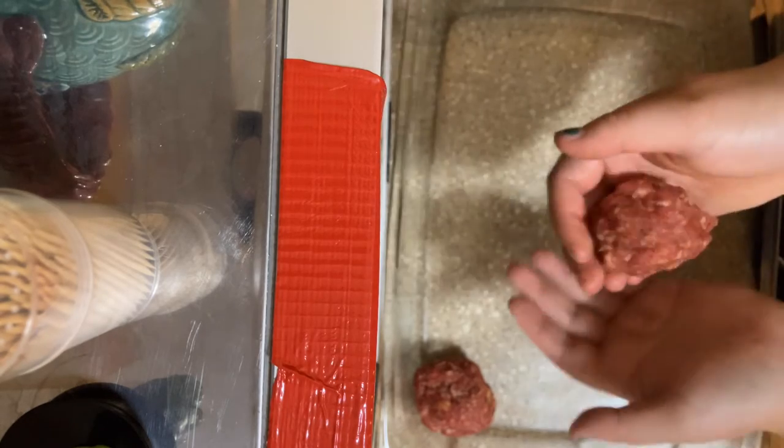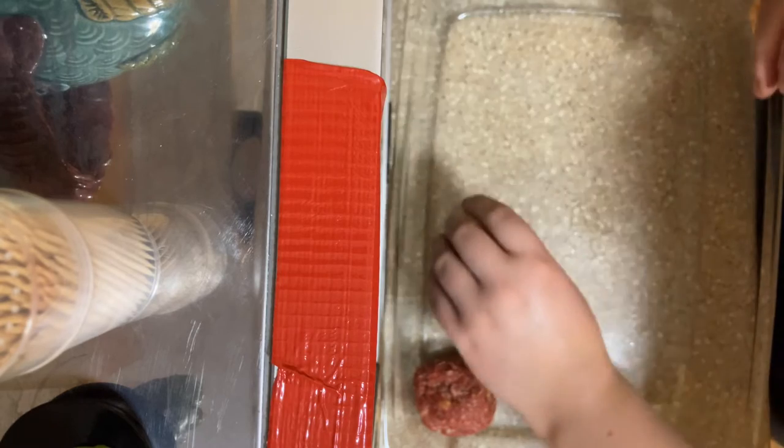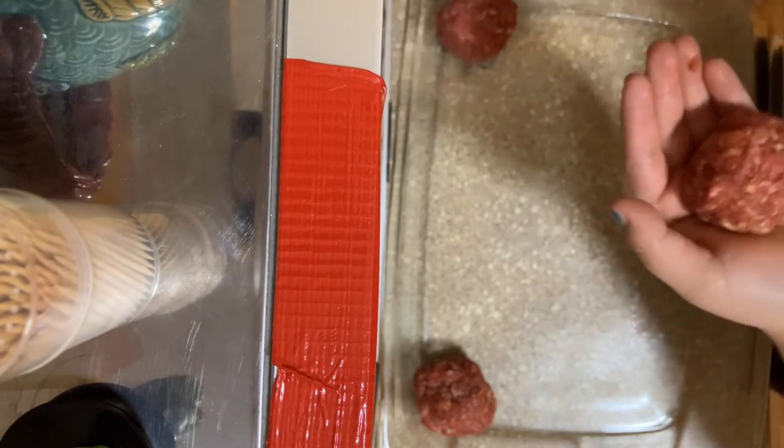I need a cameraman or something. Gotta form a shape, you know, you can't just plop it on. In the corner — here we go. When was the last time I had meatballs, especially in spaghetti sauce? Oh, that'd be good.